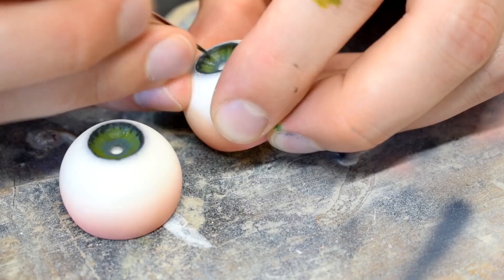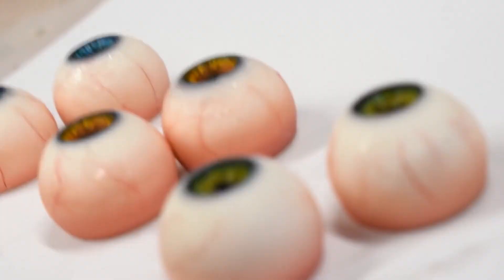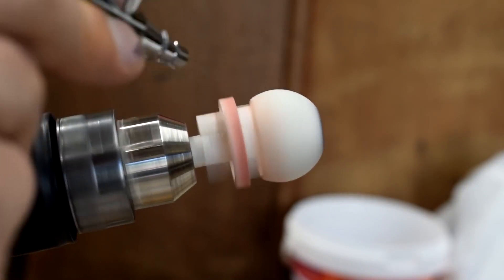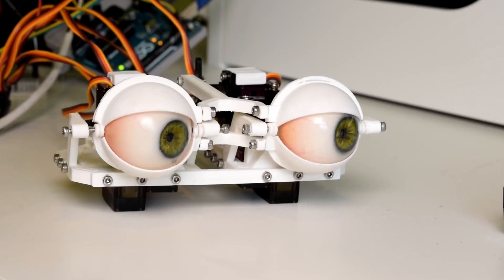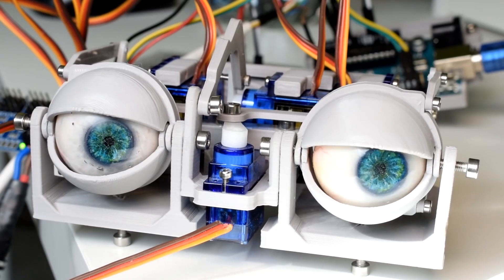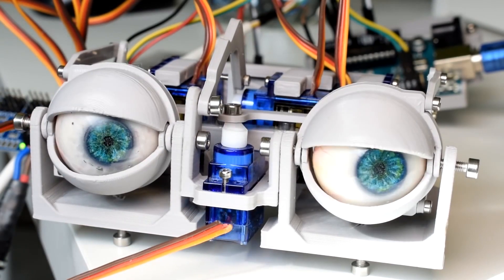Will shows how he paints the irises, glues down bits of red thread for the veins, casts the results, and then polishes it to a shiny finish by chucking it into a drill and buffing it smooth. What excites me just as much is that these eyes fit into what looks like an incredible animatronic mechanism that Will has teased in a previous video. Once that design comes out, expect me to geek out on this all over again.